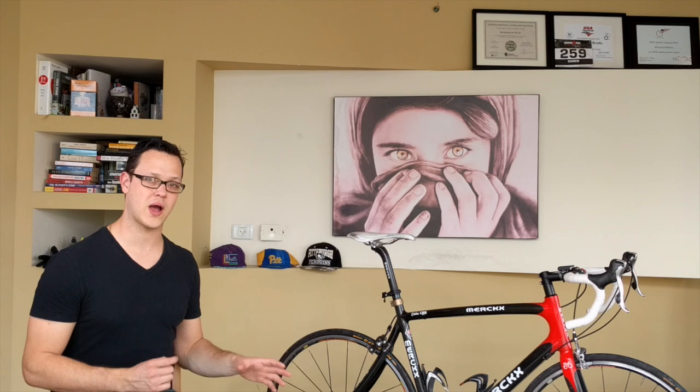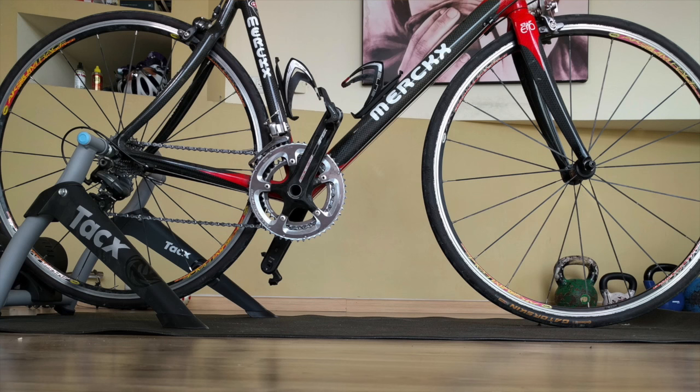Once we have the trainer on the mat set, we're going to put the front wheel block. A couple of you have emailed saying you're getting neck and shoulder pain or knee and back pain on the trainer — and it turns out your front wheel is on the ground and the back wheel is in the trainer. That's not good. As you see in this picture, that actually puts your front wheel down about an inch to two inches, so it's like descending the whole time. You're sliding forward and have to use your arms to keep you up. The trainer is already bad enough mentally and physically — we don't need to add more.